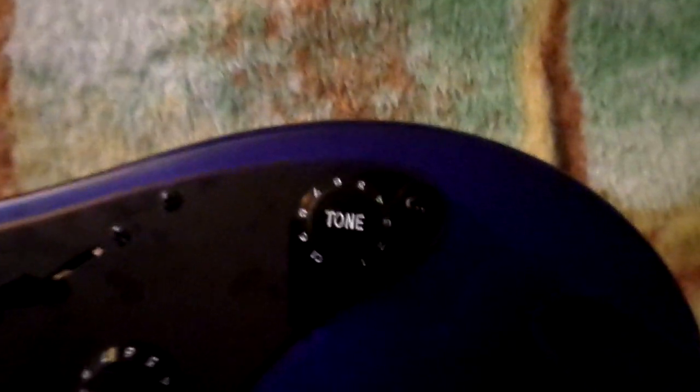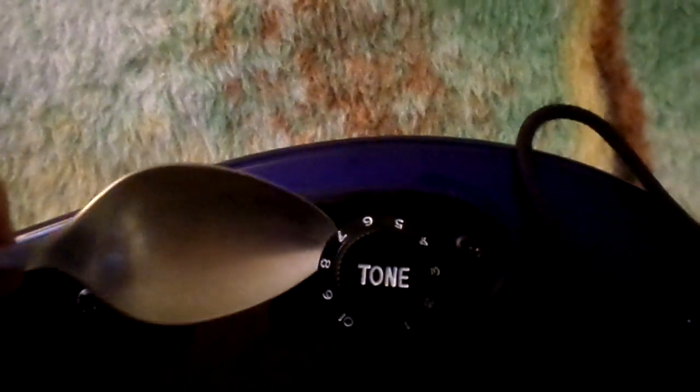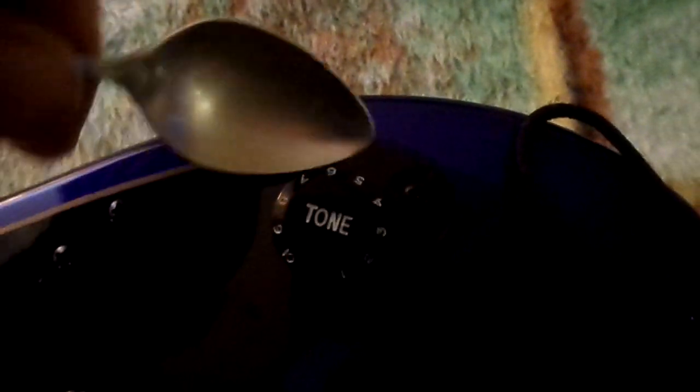Hi guys, just a real quick video on how to move guitar tone knobs. Real easy — all you need is a teaspoon, a very thin teaspoon if you got one. See if I can do this with one hand.